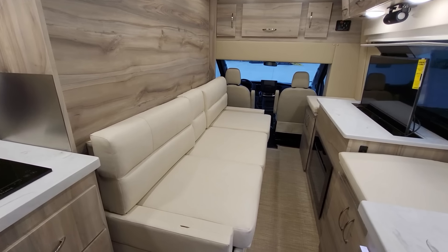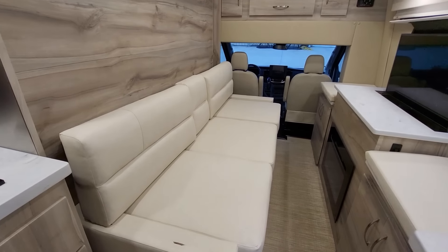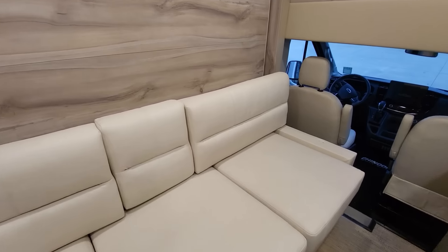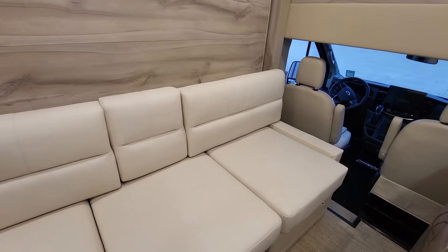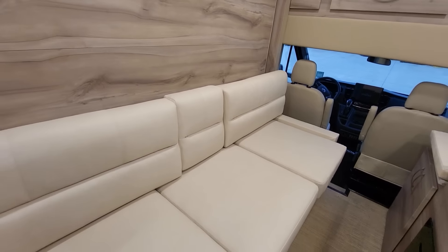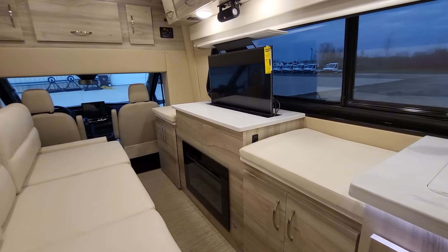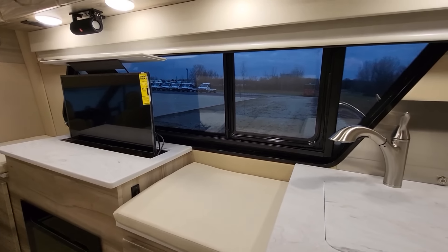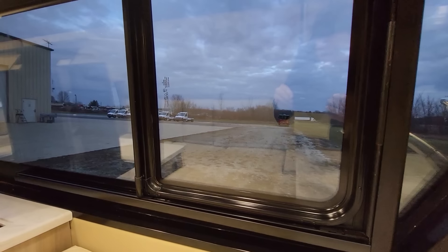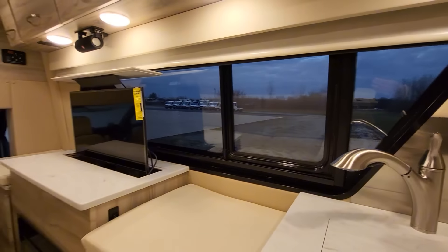Now we are in sofa mode. On this introduction model there are a couple things you have to take apart to put together — we're going to make it a little bit simpler in the production models. You can turn into a sofa, relax, watch TV, enjoy the fireplace heater right there. Big open window behind you — they do open on both sides.